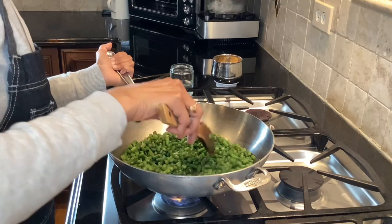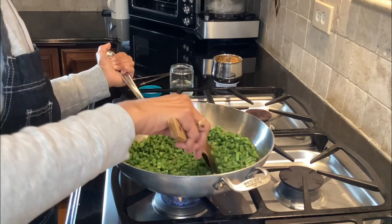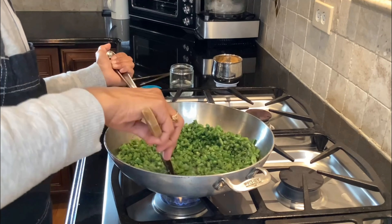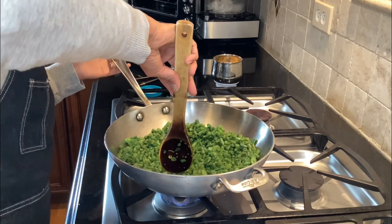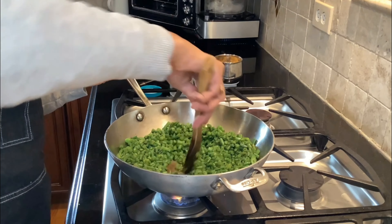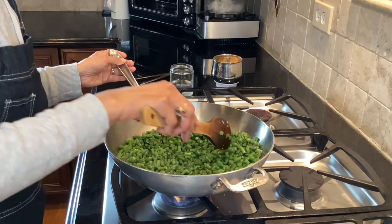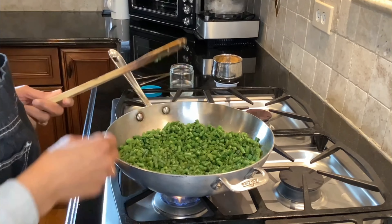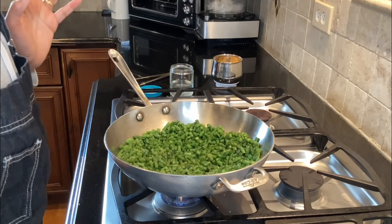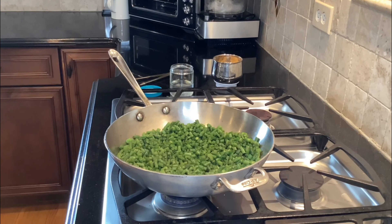When you don't use oil and too much salt, you actually get to taste the flavor of the vegetable itself. Otherwise you're just tasting fat, sugar, and salt, and those tastes are addictive. But we are retraining our senses to start enjoying the real flavors.